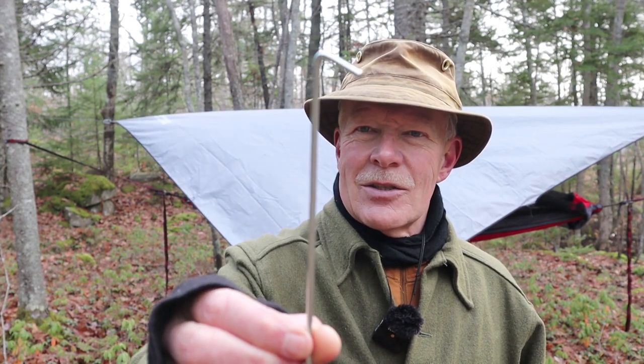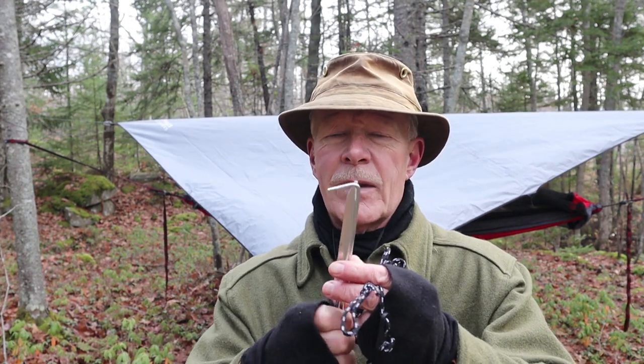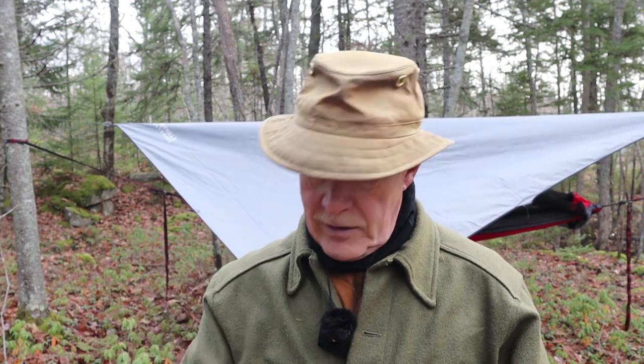The tent stakes are steel — the kind you find on the most entry-level tents at a big box store. I replaced them with inexpensive aluminum tri-stakes I picked up off AliExpress. You buy them by the dozen and have them on hand. Much better quality tent stakes than what came included.